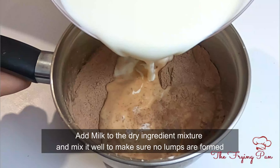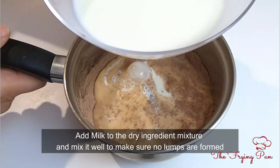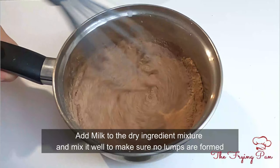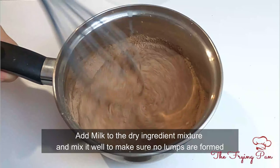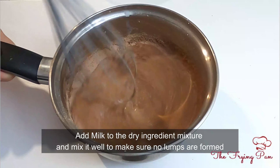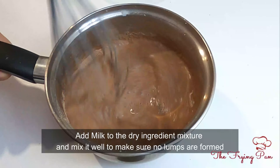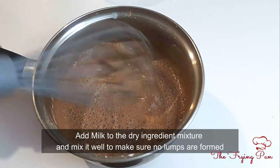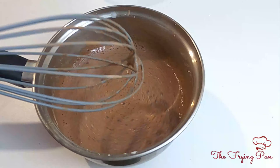Then add the milk and mix it well. Make sure there are no lumps. Chocolate pudding is very simple and uses very common ingredients that are generally available at home. You can make it easily and it is very tasty — try it!